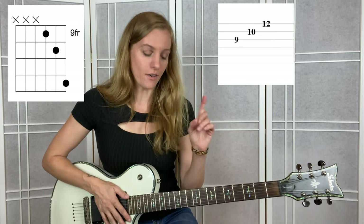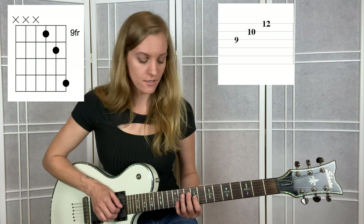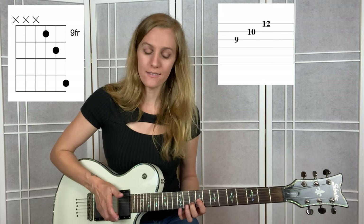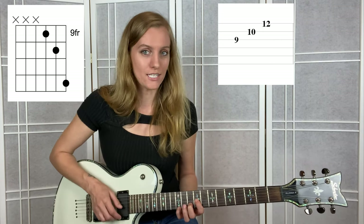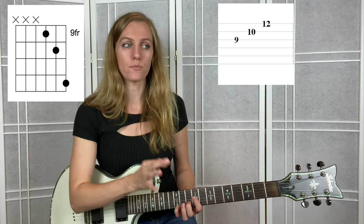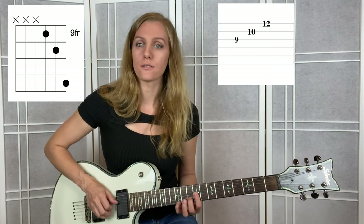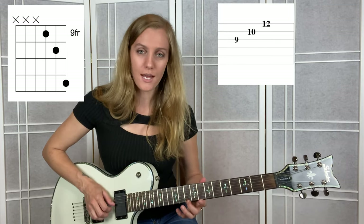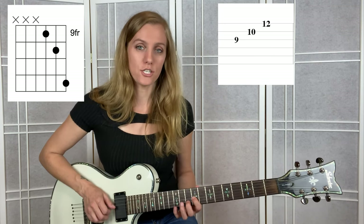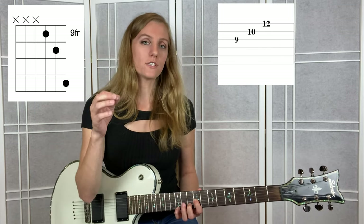I'll also talk you through it. Your pointer finger is going to go on the 9th fret of the G string. Middle finger is going on 10 of the B string. Pinky is going to hit 12 on the high E string. What I like to do is make the shape before I start playing this measure at all - if you're fast enough, go ahead and make that shape then play the measure. Some students go one at a time; whatever gets you to the right answer is fine. So we have G string, E string, then E string.